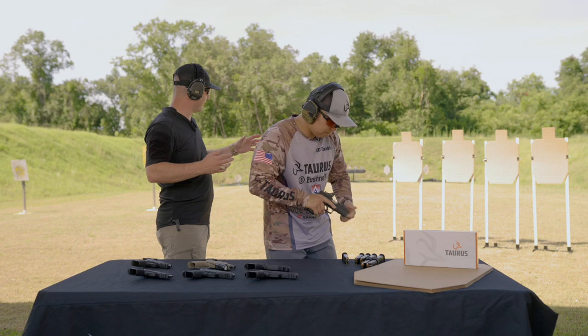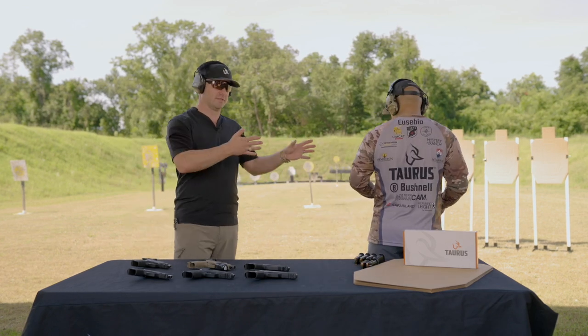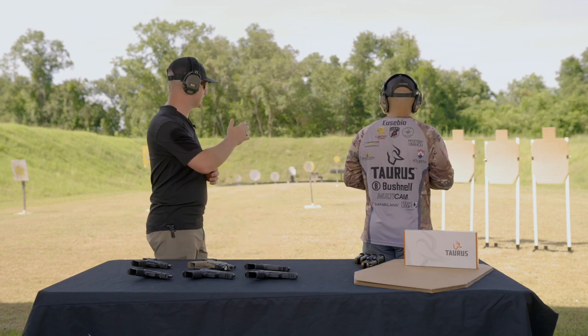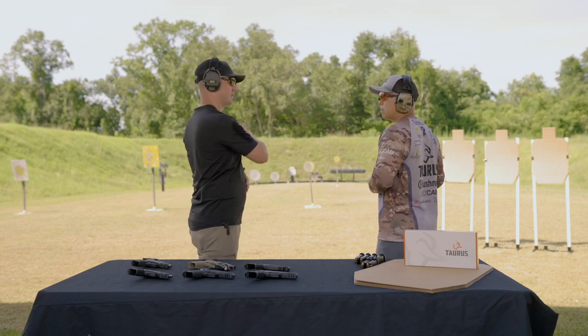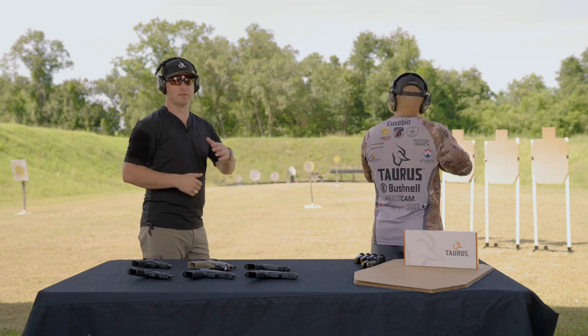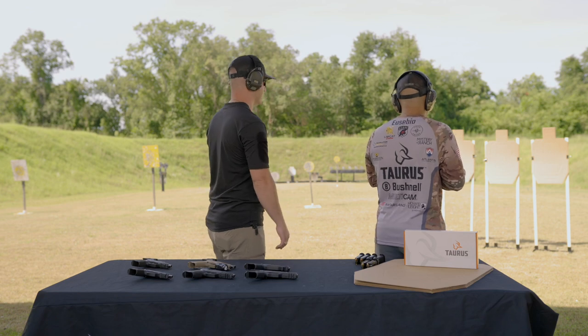What I want to show off first is the typical display — you can watch this, it's visibly slower. Casey, this is something I see on the range quite a bit. I want you to present the gun, then put your finger on the trigger, then prep, and then let that trigger break. Watch how long this process takes. Go ahead, load, make ready, and fire just one shot into the A-zone.